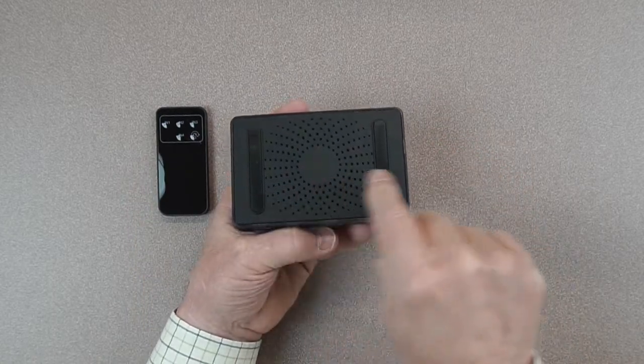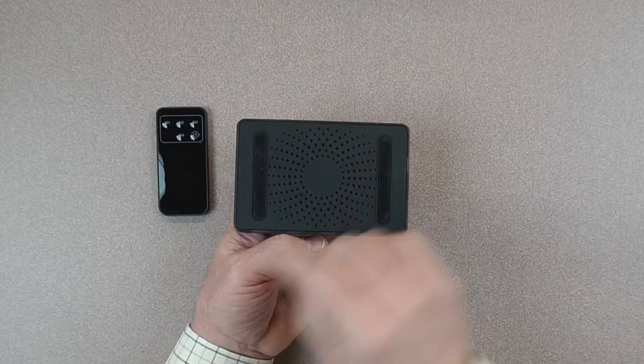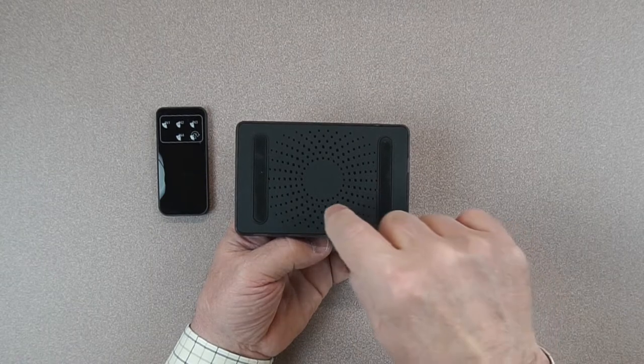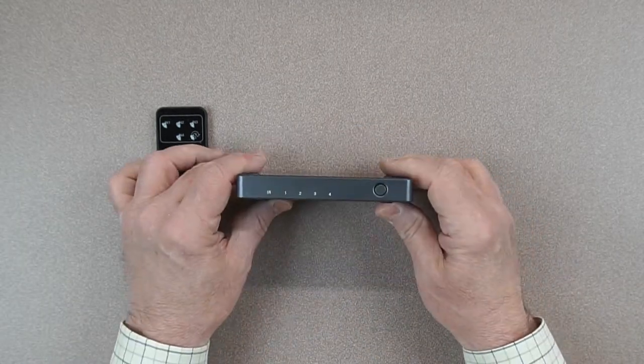On the bottom of the unit you've got two rubber feet on either side that'll keep the unit stable on any flat surface, whether that be your desktop or your media center. They also help to raise the unit off that surface a little bit to allow these ventilation holes to keep the electronics inside at a very comfortable temperature.